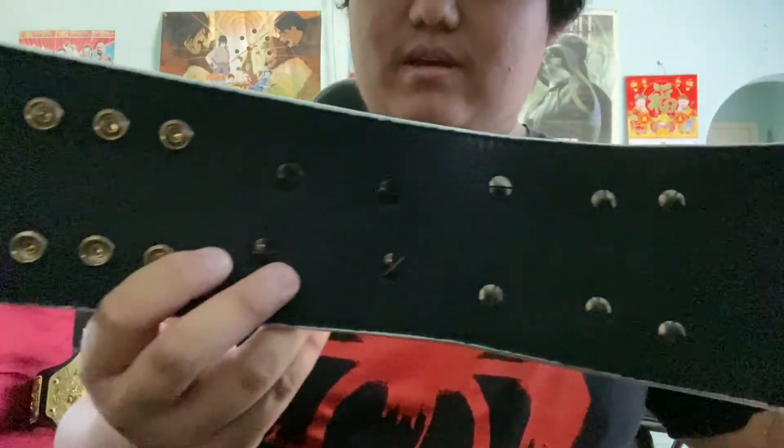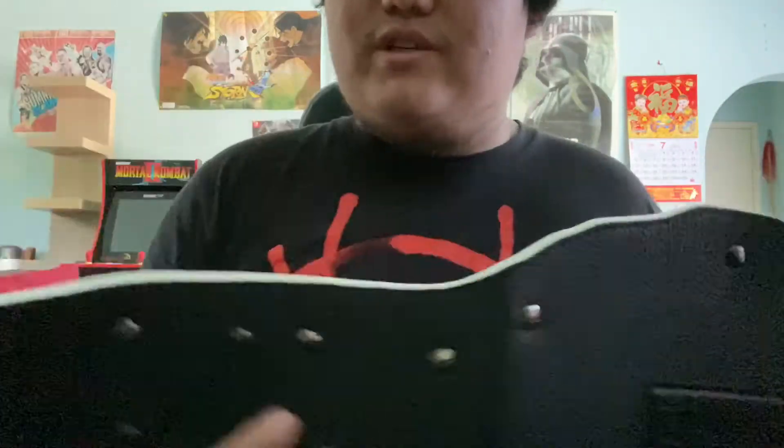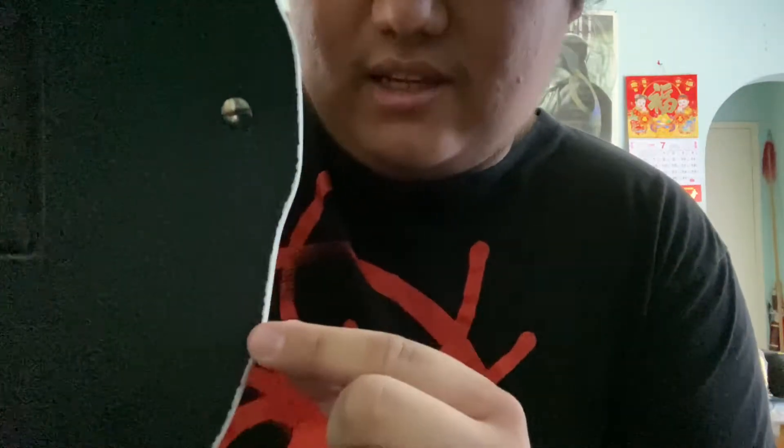It says it's the official authentic commemorative championship belt. I do see a nitpick — you can actually see the lines in the back. It didn't really do a good job in the painting, but I'm okay with it. I guess that's my only nitpick.